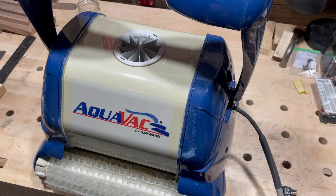So I replaced the motor. I documented it and if it's of any help to you I encourage you to subscribe to my videos. Here's how you disassemble the Aquavac.